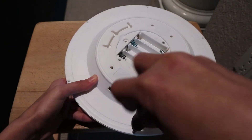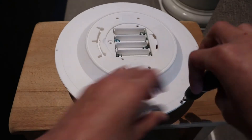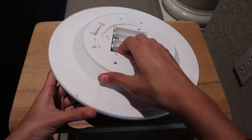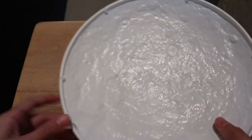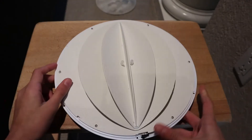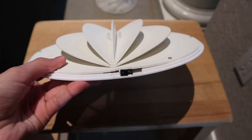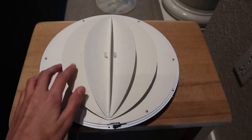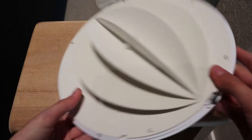Here are the little hanging points — you can hang this on the wall. Now this is the last of the screws on the outer edge, and it can come apart now. So this is just the diffuser, and this is the infrared sensor. There are various sections.